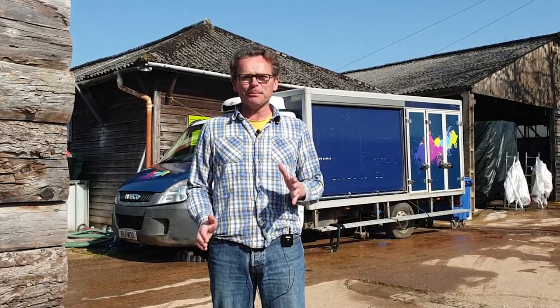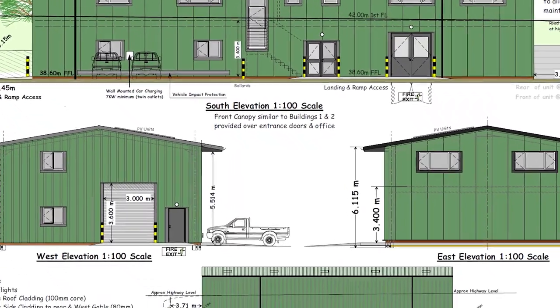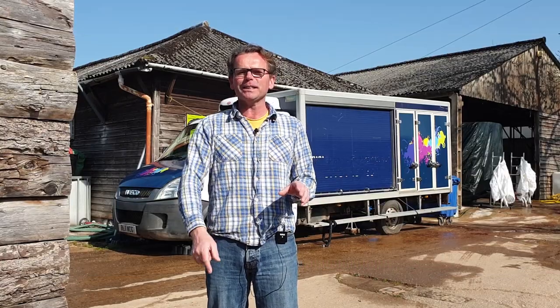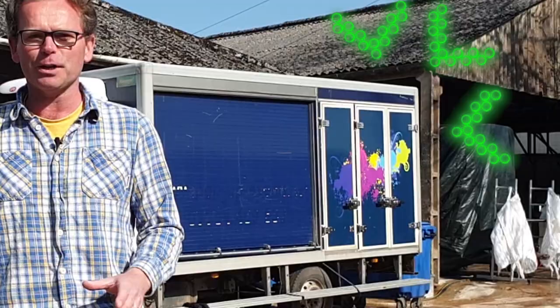Hey there. So we've not posted a video for some time, but the reason for that is quite simple. We've been working really, really hard on the next exciting step in our journey, which is a brand new farm built from scratch. I'll tell you more about this in this video, as well as a creative way of turning a van into a great mushroom growing project.